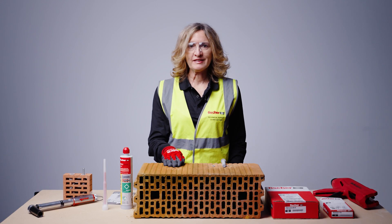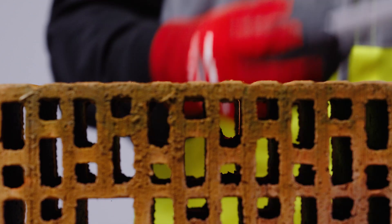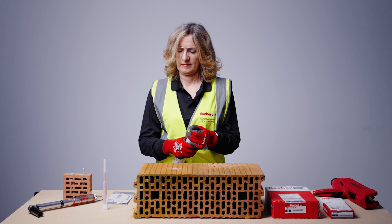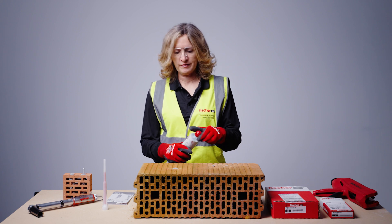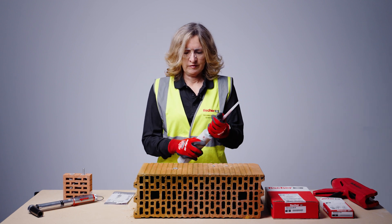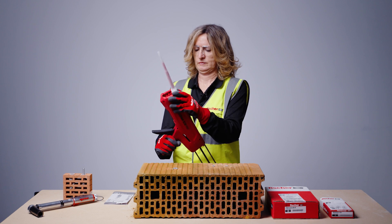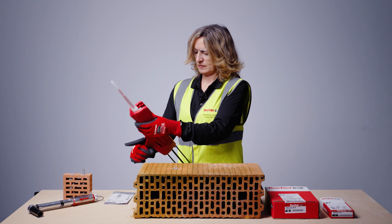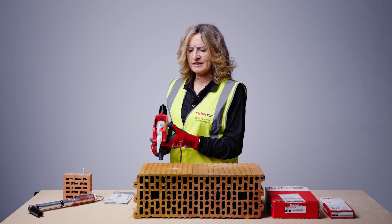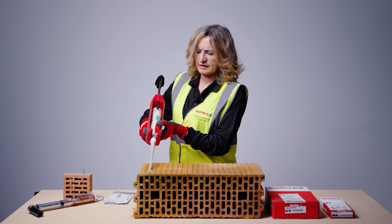The hole has been drilled correctly. We don't need to clean the hole because we are installing into perforated material. Insert the mesh sleeve and push it flush with the surface. Prepare the resin cartridge using the quality applicator dispenser. Do not inject the resin straight into the hole — you must first discharge approximately 10cm of resin, about one trigger pull, to check the correct mixing ratio.